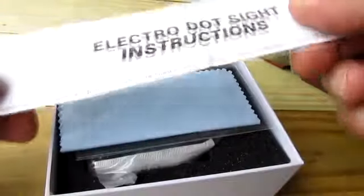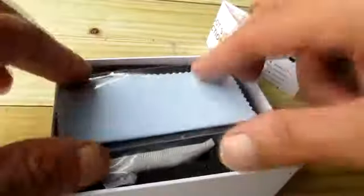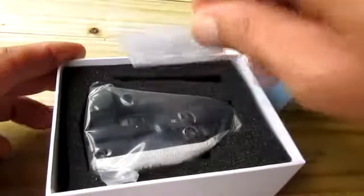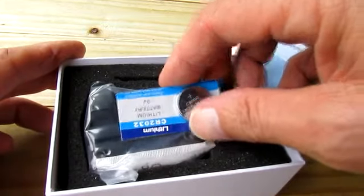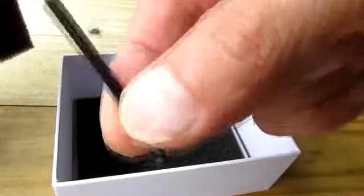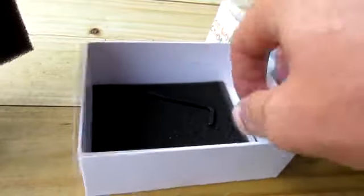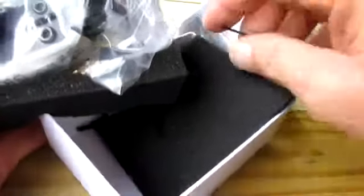First thing we see is our Electrodot sight instructions, a lens cleaning cloth, and it comes with a lithium CR2032 battery. We have our red dot scope or green dot scope, come all wrapped in plastic. Also included are an Allen wrench to adjust my sights, and a smaller Allen wrench to lock it all down.